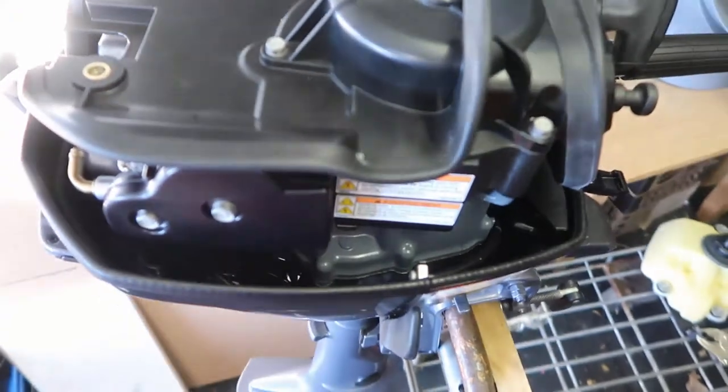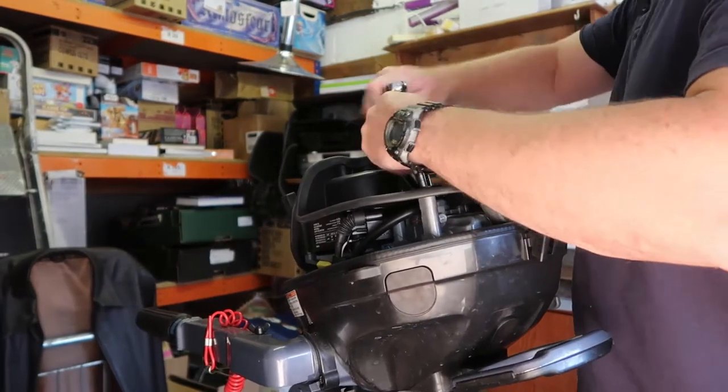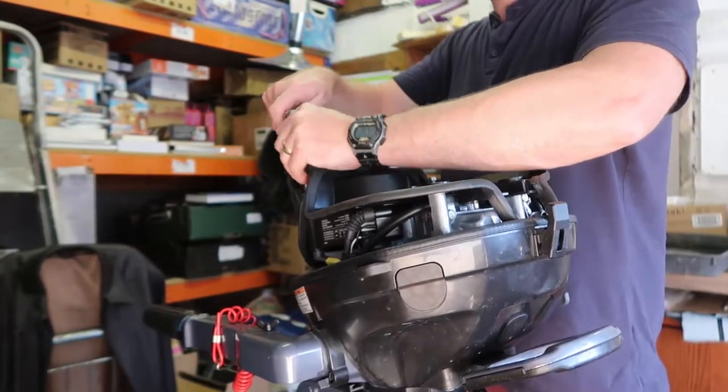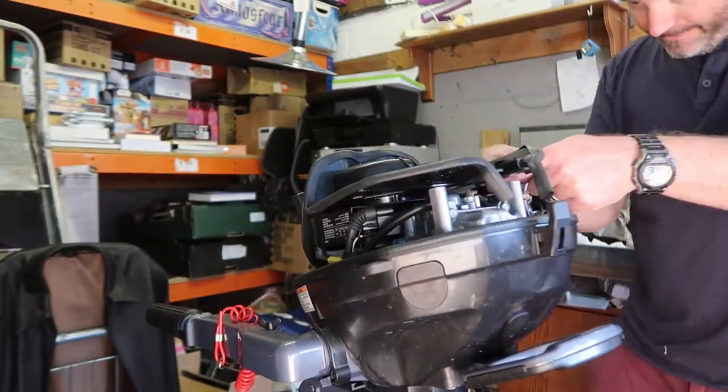Now all we've got here is the pull start cowling. There are four 10mm bolts and then just underneath for the choke. The choke actuator is on the top of the carb and there's a little wire cable that just needs to be pulled off — use a pick or your fingers. Just be aware so you don't bend the wire as it comes up.